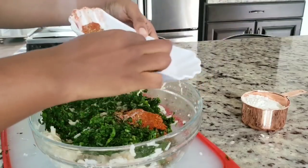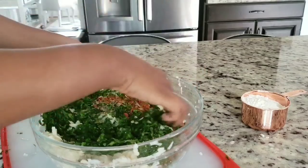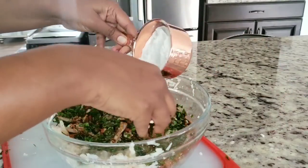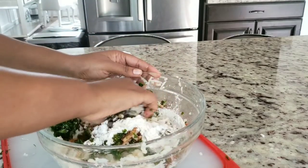Now we have to put it in the water. This is the first half of the water. It's easy to do. The water is easy. We have to cook it. This is the pot. This is the pot that can be used in the water.